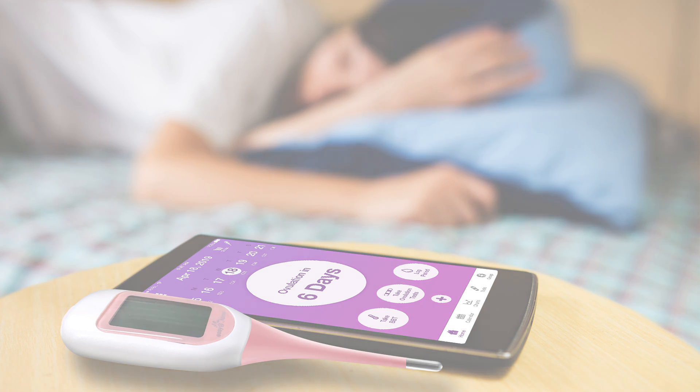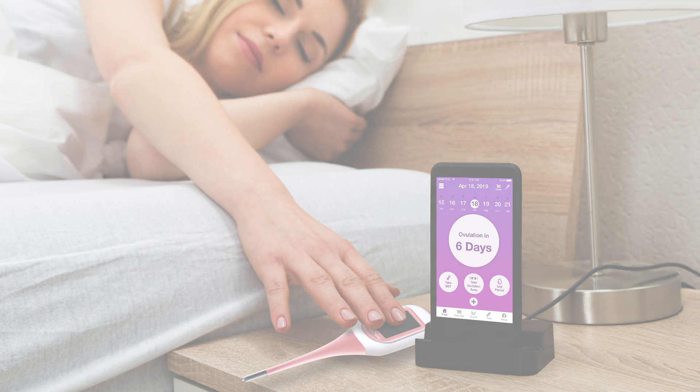If you plan to sync immediately, keep your thermometer and phone close by your bed and make sure the app is running and that your phone's Bluetooth is turned on.